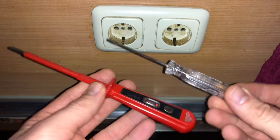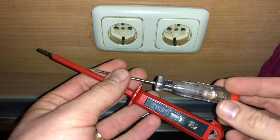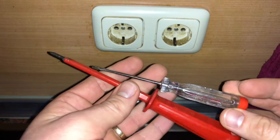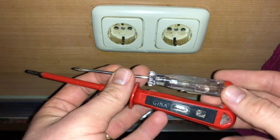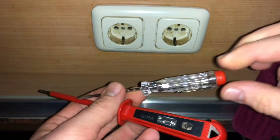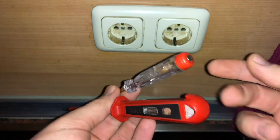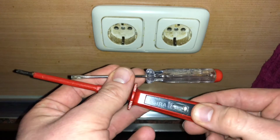Hello, today I'm going to show you how to use one contact neon test lights. A low-cost type of test lamp that only contacts one side of the circuit under test and relies on stray capacitance and current passing through the user's body to complete the circuit. The device may have the form of a screwdriver, like this model as shown.